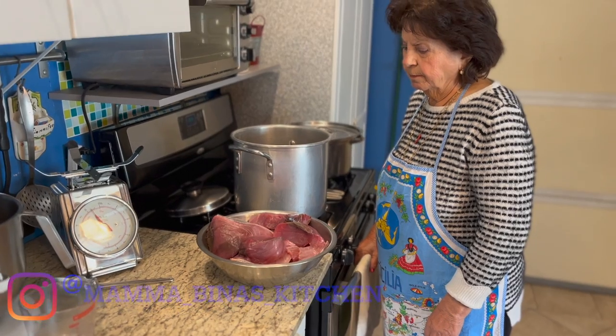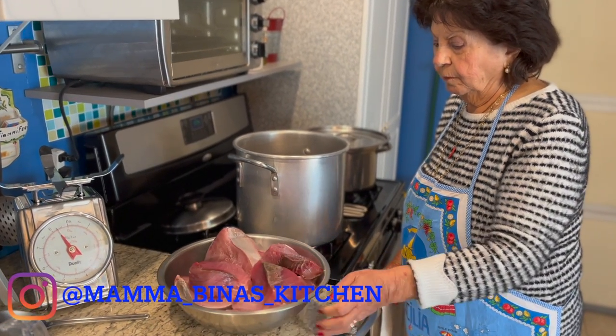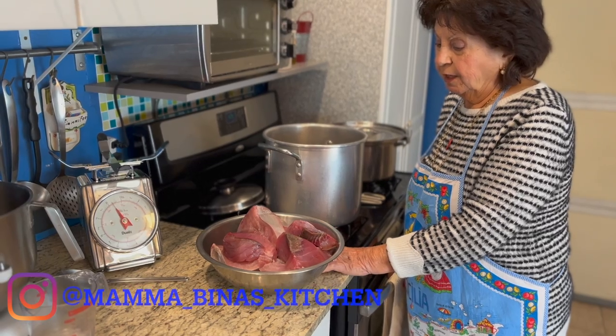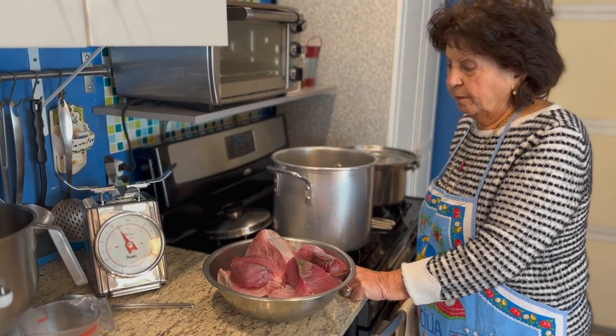Welcome to Mama Beena's Kitchen. Today we're going to do the jarred Sicilian tuna.